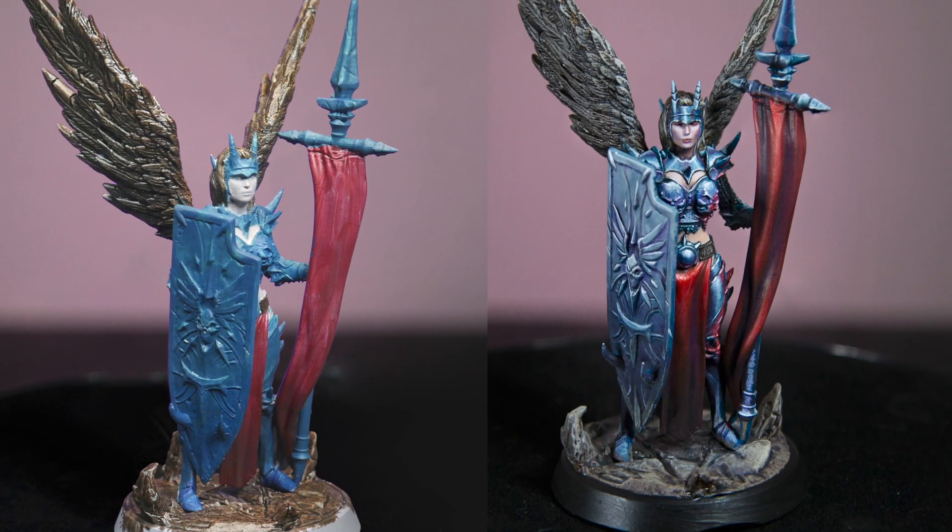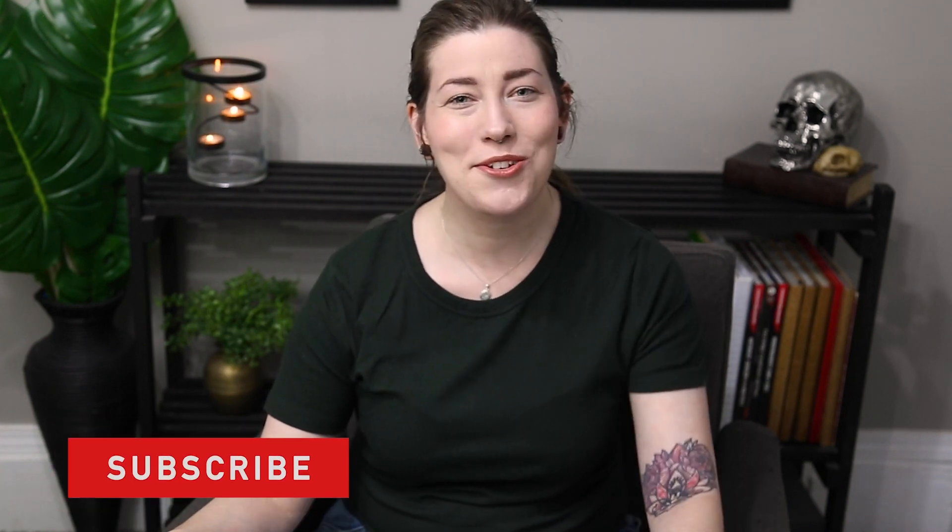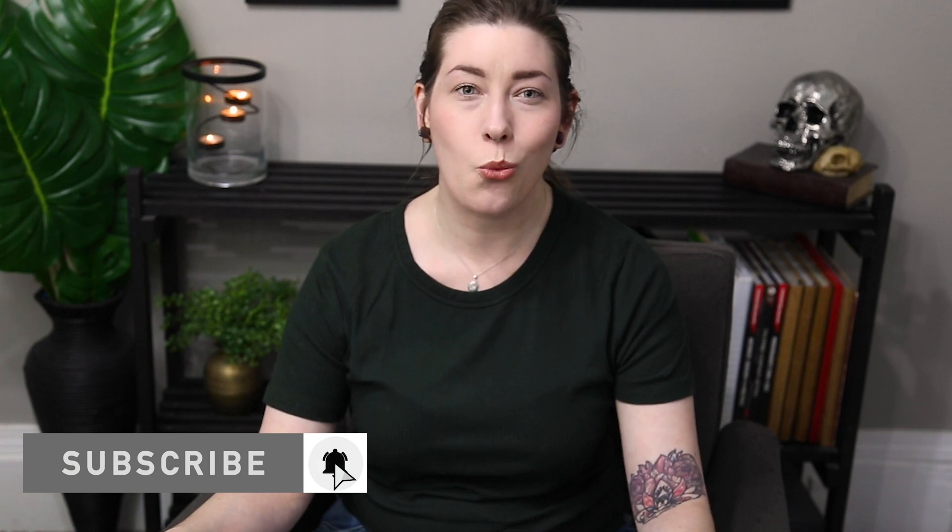Thank you so much for taking the time to watch me here on YouTube. I hope that this was helpful to you. One of the final questions I got asked fairly frequently was: who do I have to sell my soul to to get as good as you? Well, you can start by supporting me on Patreon and joining my growing coven on Discord, where you can get personalized feedback from me as well as join my growing community. Otherwise, you can follow me on Instagram. Subscribe, comment, like, and share — anything you can do would be extremely wonderful. Thank you so much again, and I look forward to seeing you on the next one.